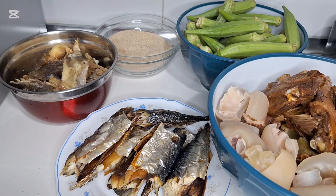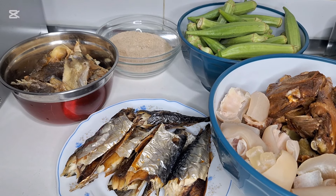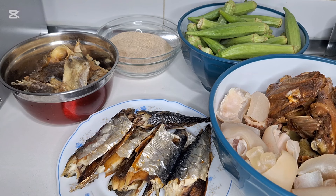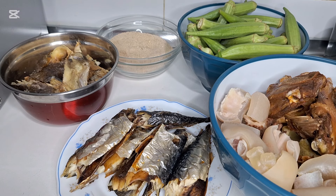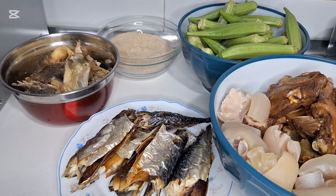Hello everyone, welcome back to my YouTube channel. If you are new to the channel, you are welcome. Quick and easy one — how to cook okbono with okra soup. Please watch to the end. Here are the ingredients that I'm going to use.